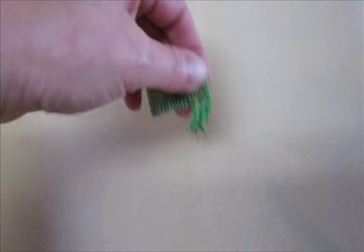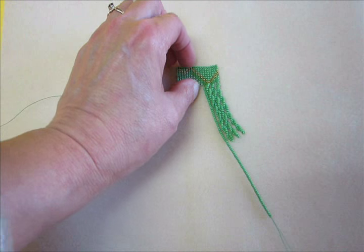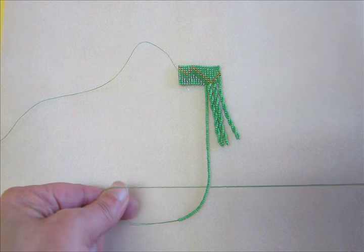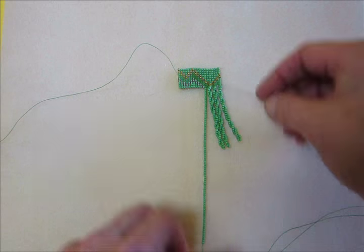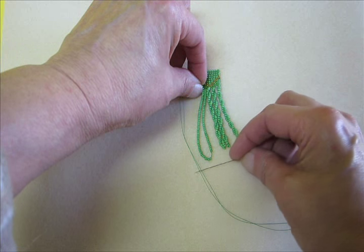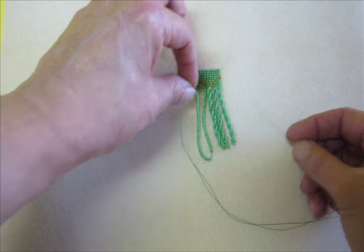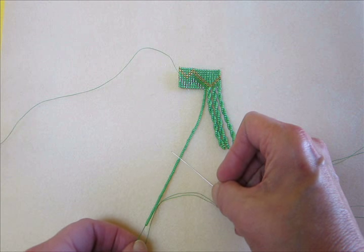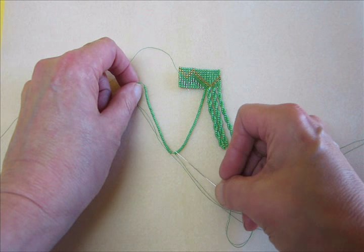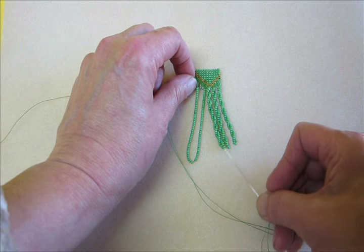The first thing to understand is that fundamentally, twisted fringe is really a variation of loop fringe. With loop fringe, I recommend using double thread — with twisted fringe, the same thing. So if this was loop fringe, we'd just do this. What makes it twisted is that there is a twist in the fringe. So I've picked up 41 beads and then 41 beads. I like to think of it this way in case I want to add something at the bottom, adding a drop, or using two different colors to give a candy cane appearance.